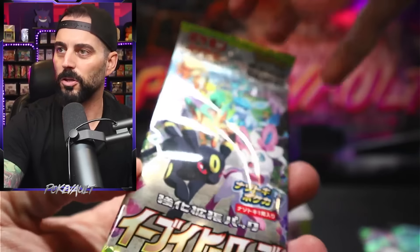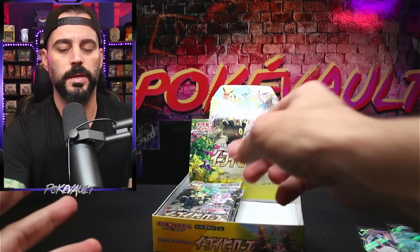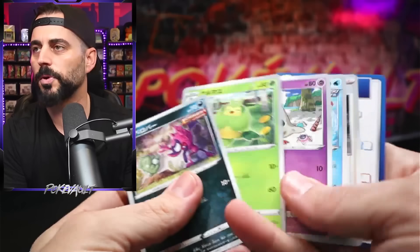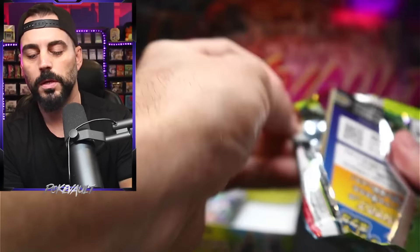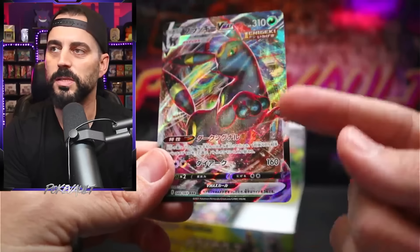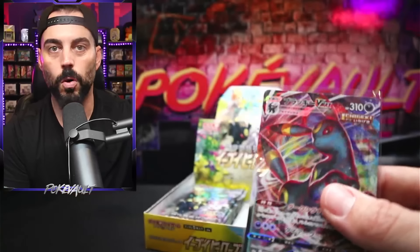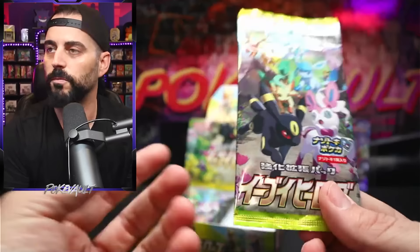He refunded all my money and was very responsive. He showed me receipts where the purchases could have happened and everything checked out. I truly believe he was being very forthcoming and telling me the truth. I wanted to keep him completely anonymous. The sadness is this was my first time breaking Eevee Heroes and I was excited to pull the Alternate Art Umbreon. From what I've heard, they find the Alternate Art and leave all the other packs — so there'll be other hits in there, just no Alternate Art. That's what I want to look for today.